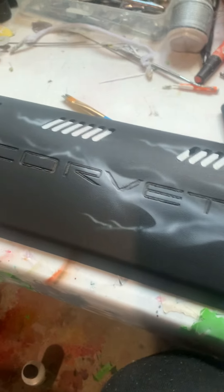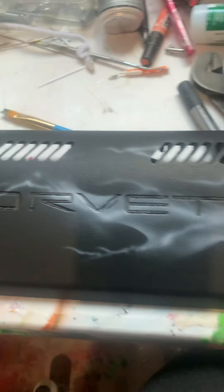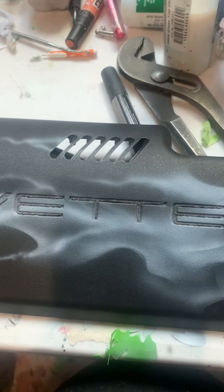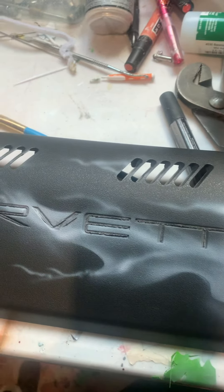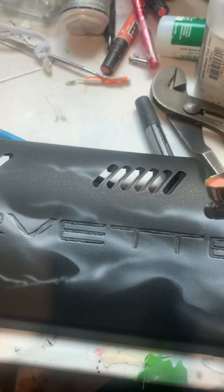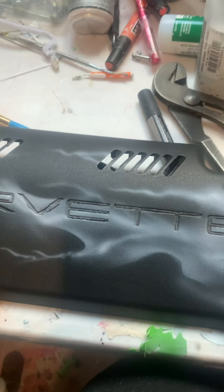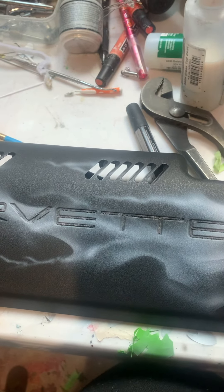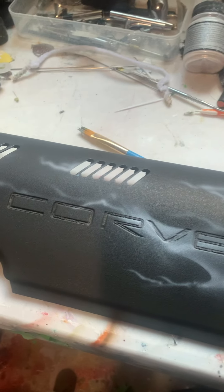I'm going to try to help people make better flames. This is what we're starting out with — these corvette covers. I loosely made them, sparingly using a stencil, and we're going to do it in light.